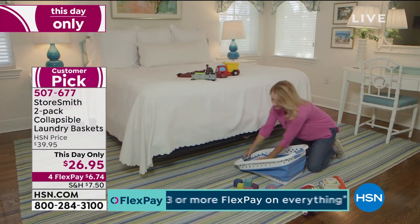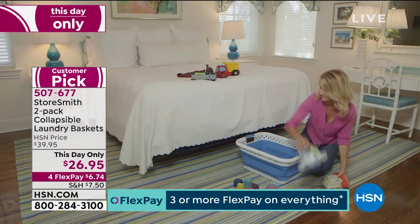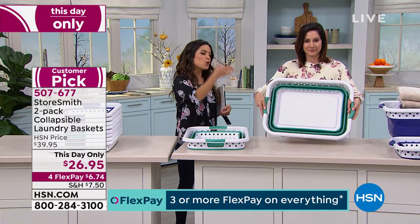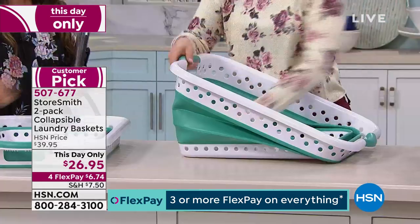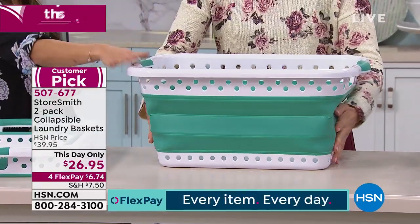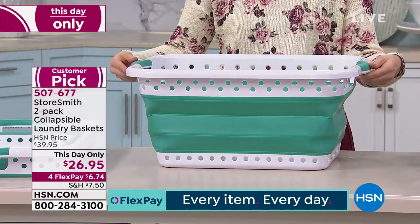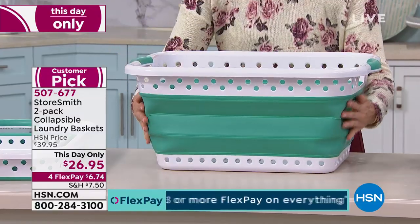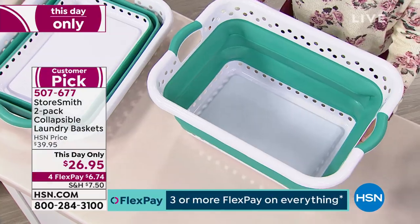It's a genius idea because these end up being so cumbersome when they're not in use. You don't want to look at them — you're trying to stack them or fit them in a closet. What a nice way to fold it down and put it away. And even though it's easy to do, it's still very, very sturdy. It's not going to collapse when you don't want it to. You've got these rubber comfort-grip handles on top, and it's a soft, well-made rubber.